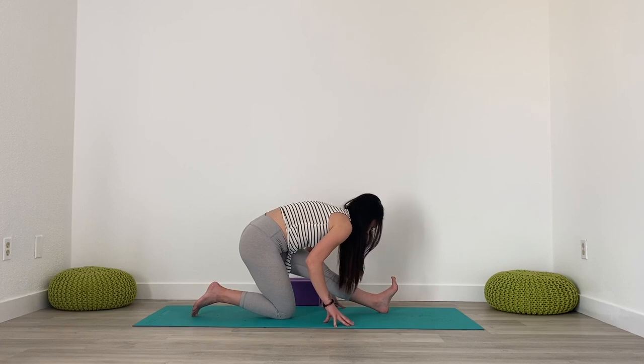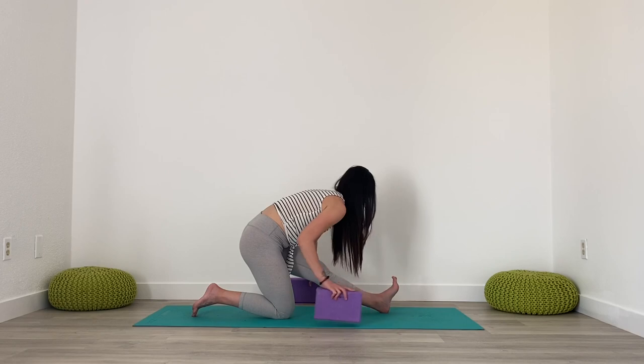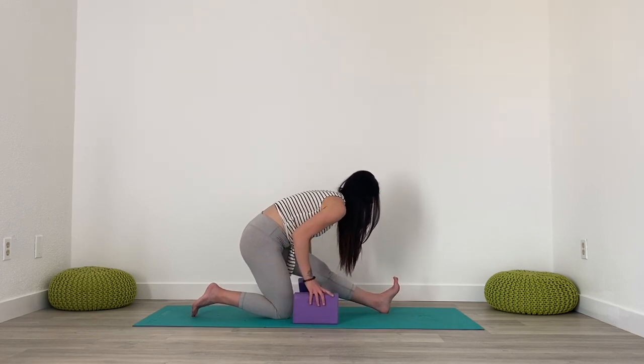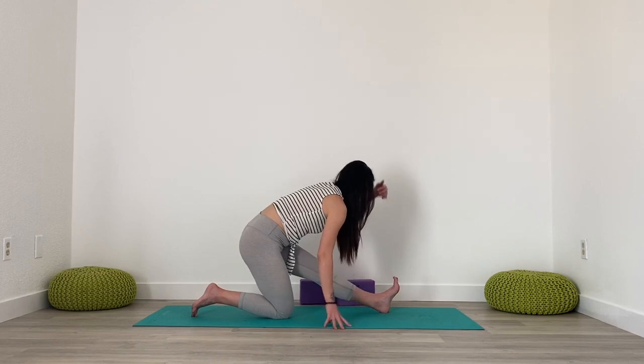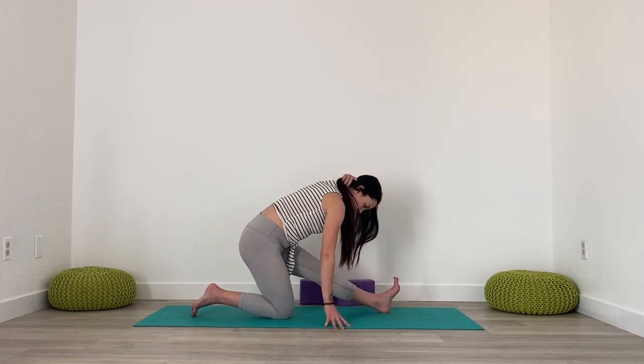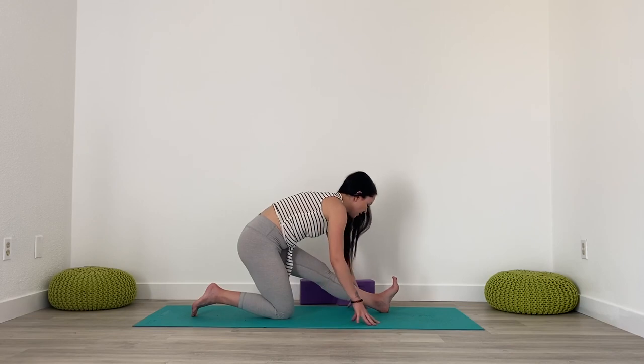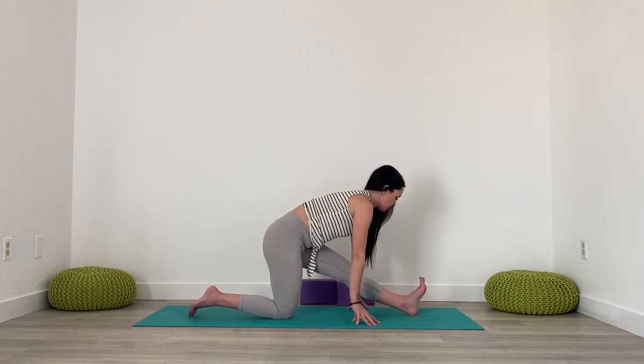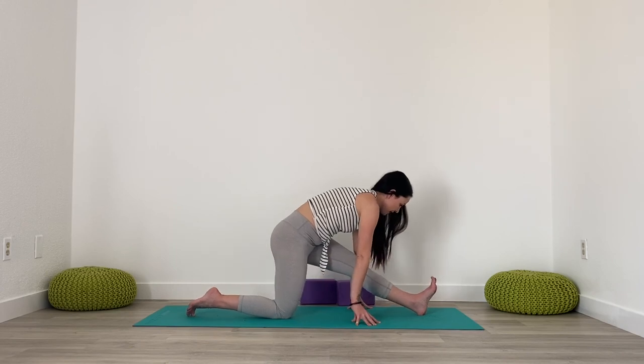Maybe folding further forwards — hands can be on the ground for support or you can fold onto blocks. You can always cushion your back knee if you need to. And then when you start to feel like you can move deeper, you're just going to start sliding that left heel forwards.